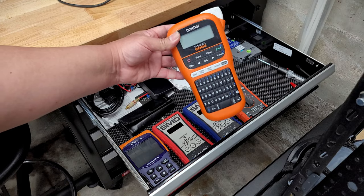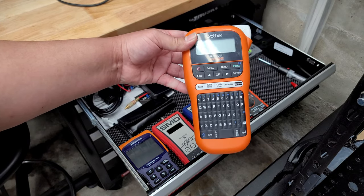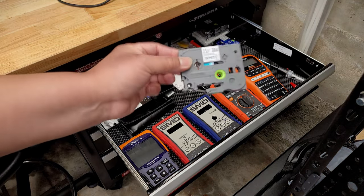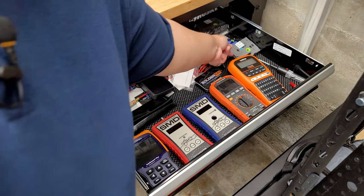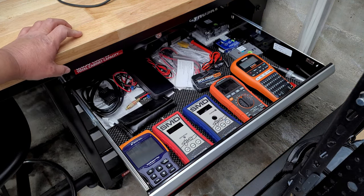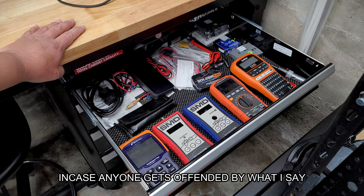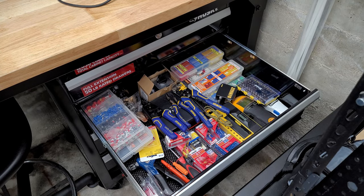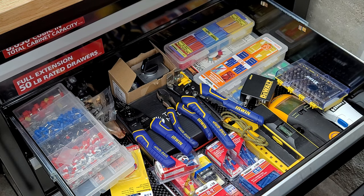Instead of using paper-designed printer labels, I bought a Brother label maker. The only thing is you need multiple tape cartridges in different sizes to get the correct label size. That's pretty much all I have here. In this drawer I also have wire ferrules, butt connectors, small amounts of heat shrink, wire cutters — regular standard stuff.